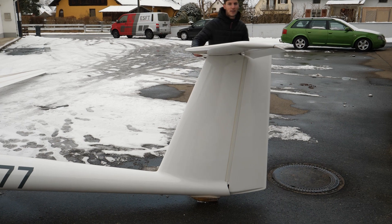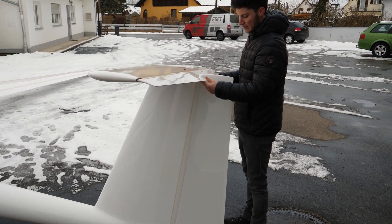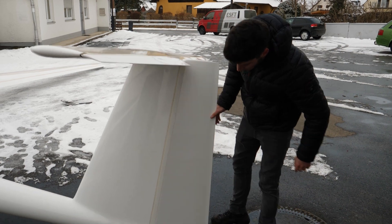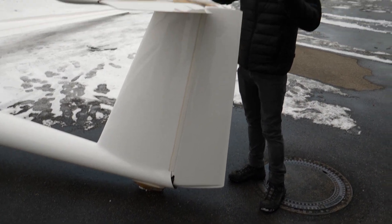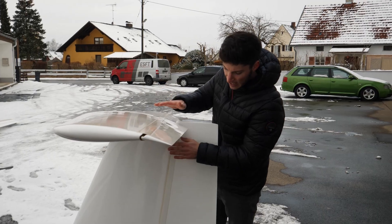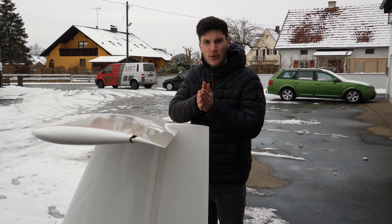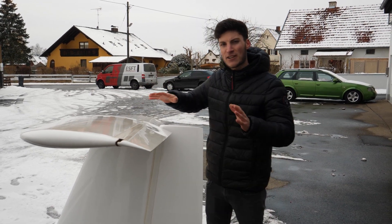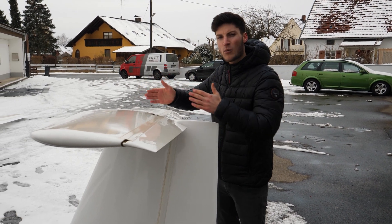We have the elevator here. And here is the big brother — compared to an LS4 and also LS3A, the vertical stabilizer is not as high as on the LS4 and it's also thinner. I think that's a little bit better for the aerodynamics, but it makes the glider a little bit more unstable.